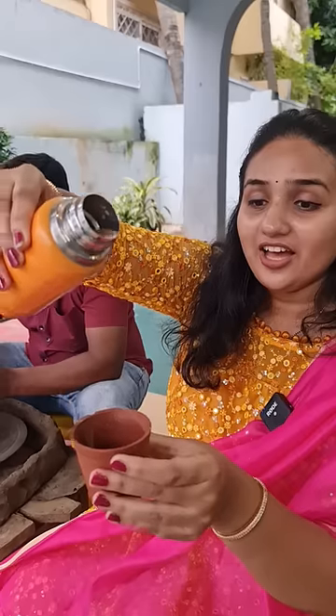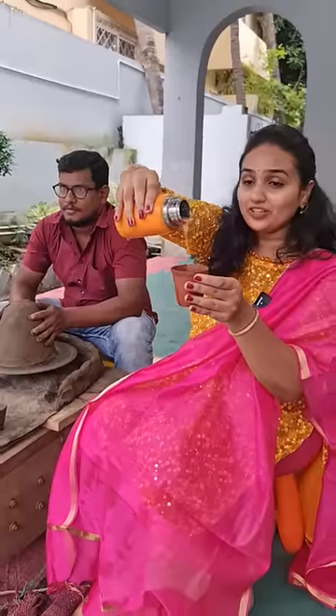What you see here in my hand is a mud coffee cup, and when you pour the coffee into this cup, the taste of the coffee is going to increase one thousand percent.